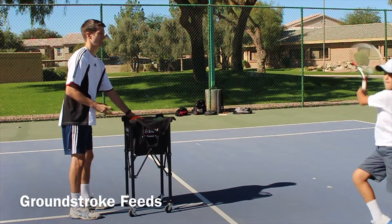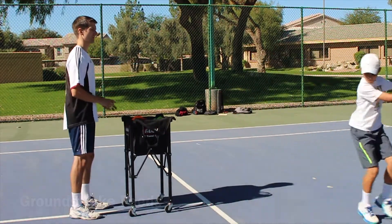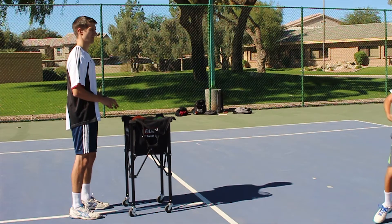When you first start teaching forehands and backhands to a beginner student, you want to start off by just getting close to them and dropping the ball in front of them. That way they don't have to worry about timing — they just have to worry about the motion and the hit.